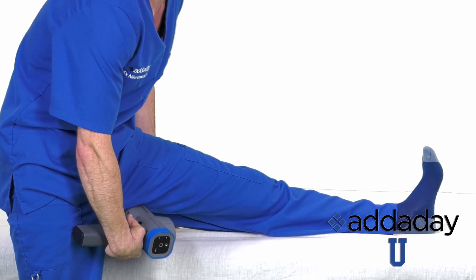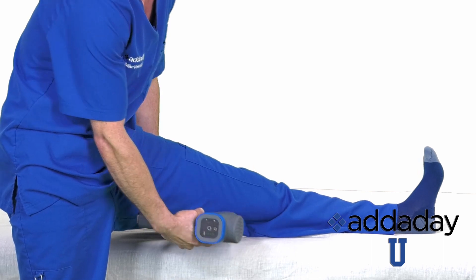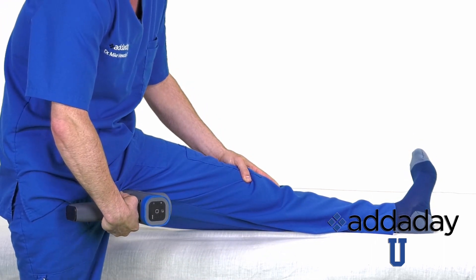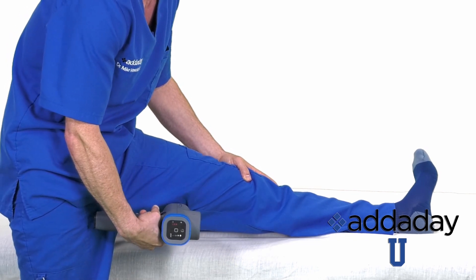Because there are three muscles, we need to put each of them on stretch to release them. To release the inside of the hamstring, rotate the foot and leg out. Put Mr. Torch just below the sit bone at a 45 degree angle and drive the BioZoom down the inside of the hamstring, stopping just below the back of the knee.